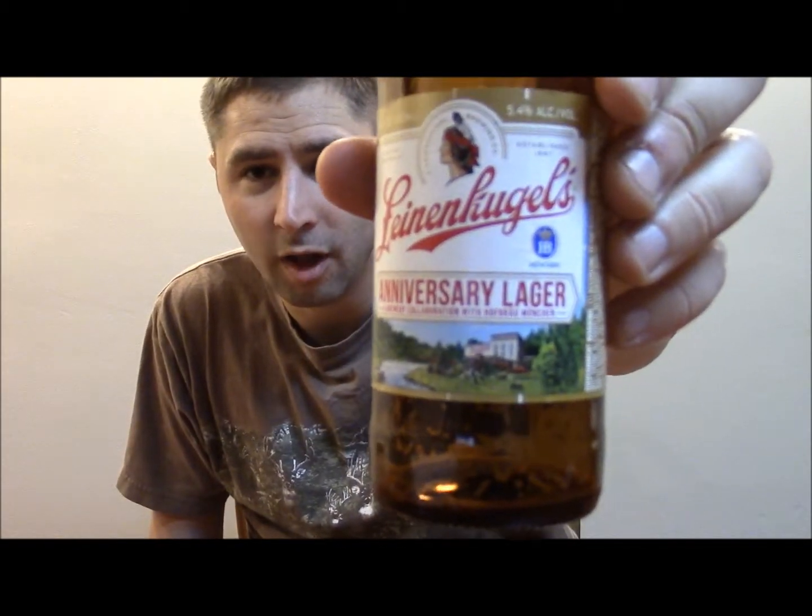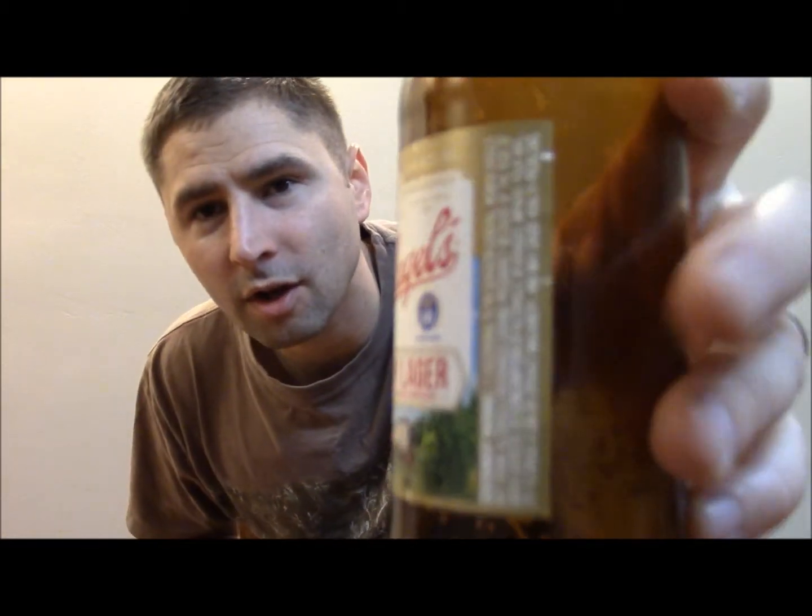My beer vlogs are pretty much up to date, so today we're going to try the Leinenkugel's Anniversary Lager. I like to try new stuff, so whenever I see a new beer at the craft beer market I try to pick it up. It's a brewery collaboration with Hofbräu München — if you've never had their Märzen or their beer, which is basically an Oktoberfest, it's a straw-colored beer, really great. I'm guessing they swapped recipes or gave Leinenkugel's some recipe, and their logo is on there as well, which is pretty cool.